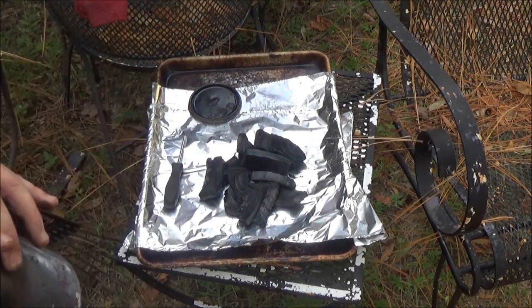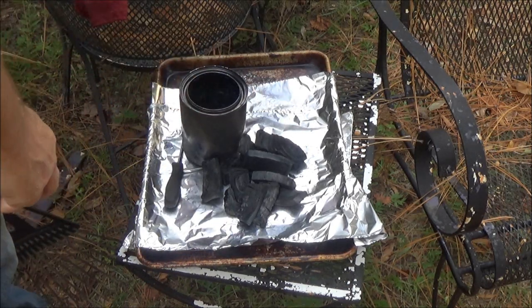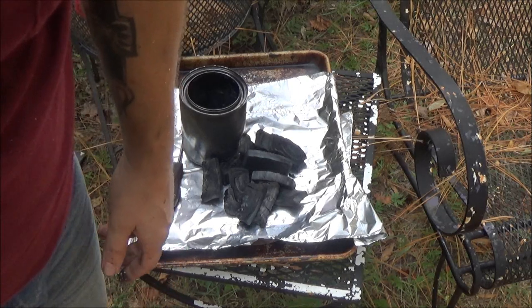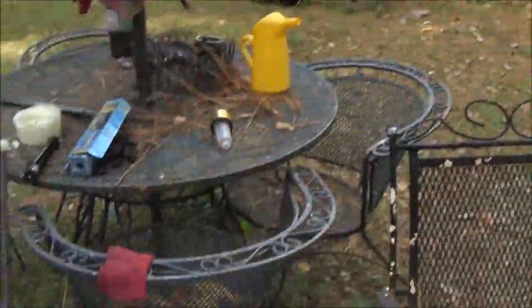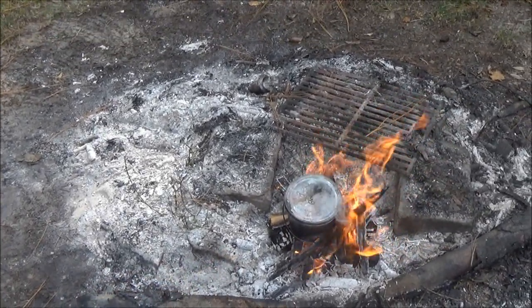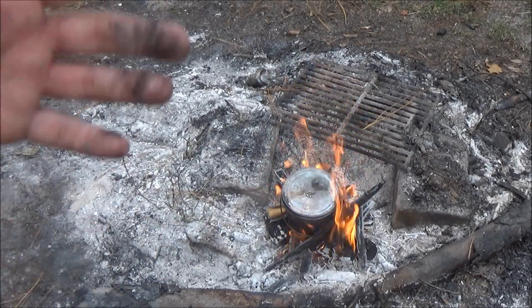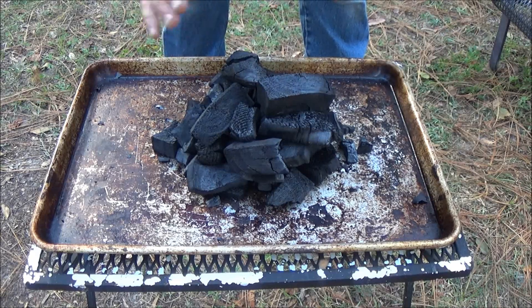I've already got my second batch on there, and I'm going to go ahead and make a third batch just for the hell of it. See, there's the other one — it's got a bail on it so I can lift it out easier, and it holds more wood. This is the pile of charcoal I've got — a lot of charcoal, more than what I need. I just wanted to show you guys how much you can get just from those two little cans.